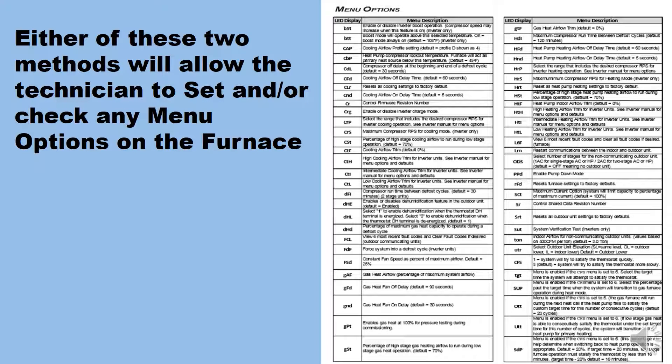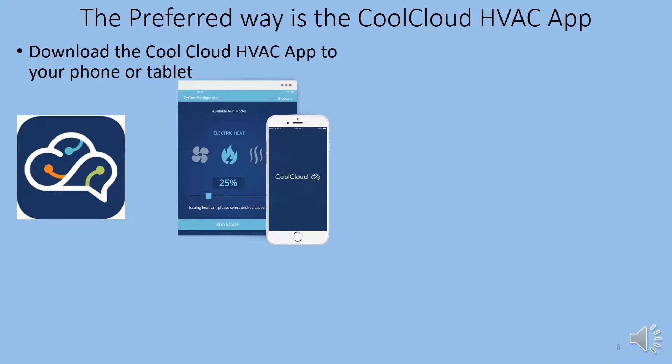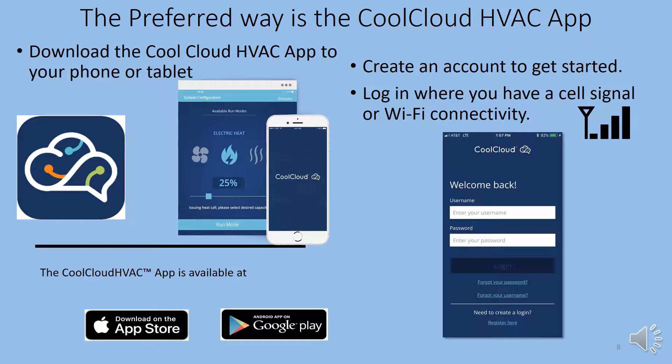Either of two methods will allow the technician to set up and check menu options on the furnace. This list of menu options with explanations can be found in your INO manual. The preferred way is the Cool Cloud HVAC app — download it to your phone or tablet from the Apple Store or Google Play for Android. Create an account to get started, and log in where you have a cell signal or Wi-Fi connectivity.